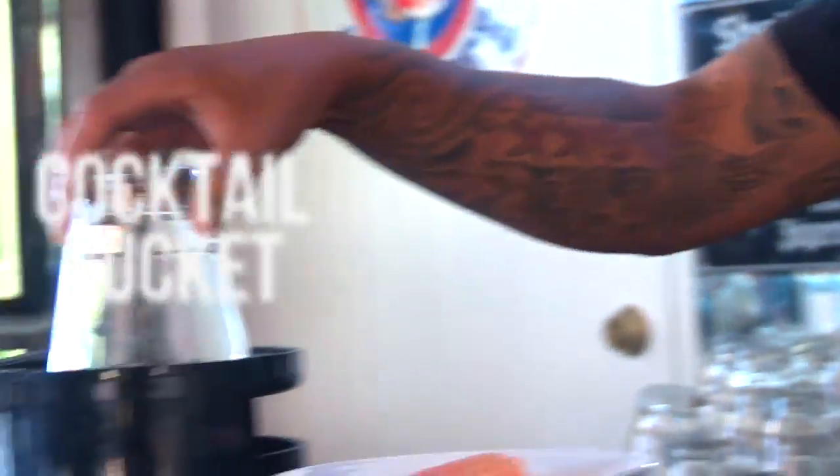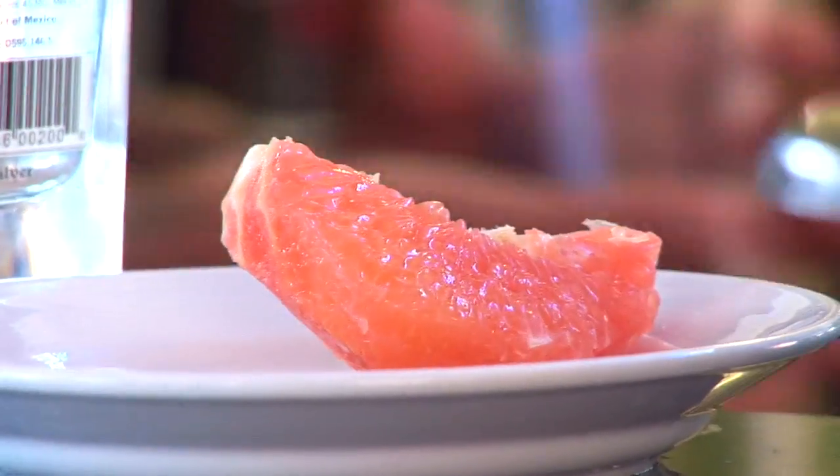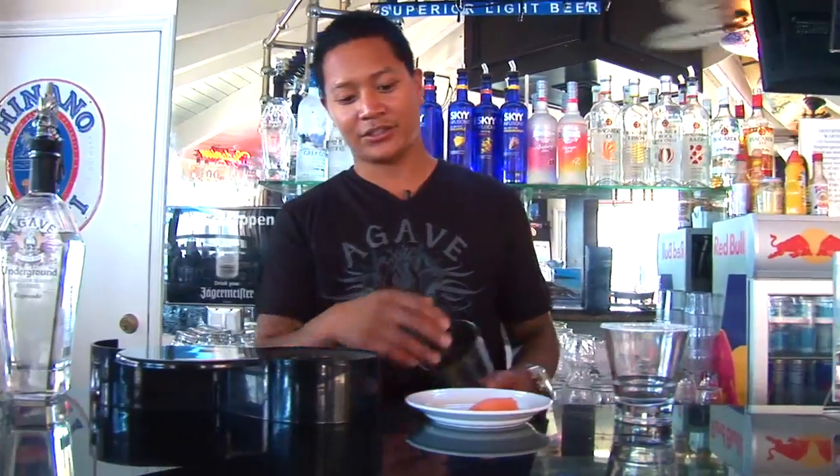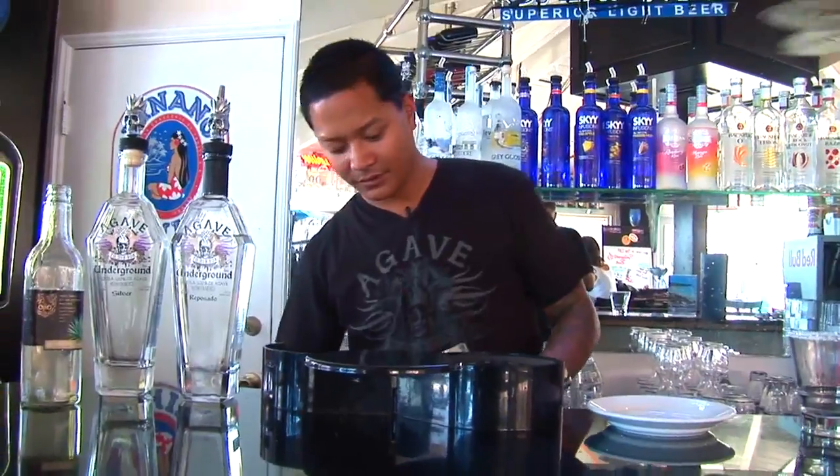You're going to grab your cocktail bucket and lightly salt it, depending on your taste. You're going to have one piece of grapefruit — make sure you take the skin off. Throw it in your cocktail shaker and muddle that around.